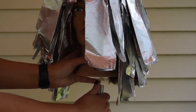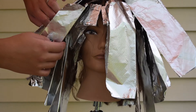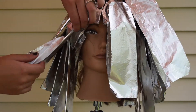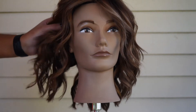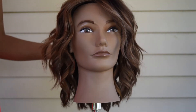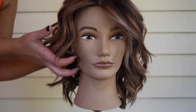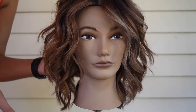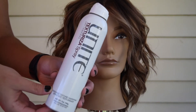I actually left the mannequin out in the sun — it was a beautiful day and I was sitting outside reading. I think I let her sit for probably a little over an hour. It is a mannequin and I used 20-volume, so I wanted to try to get it as light as possible. And that's the final look!